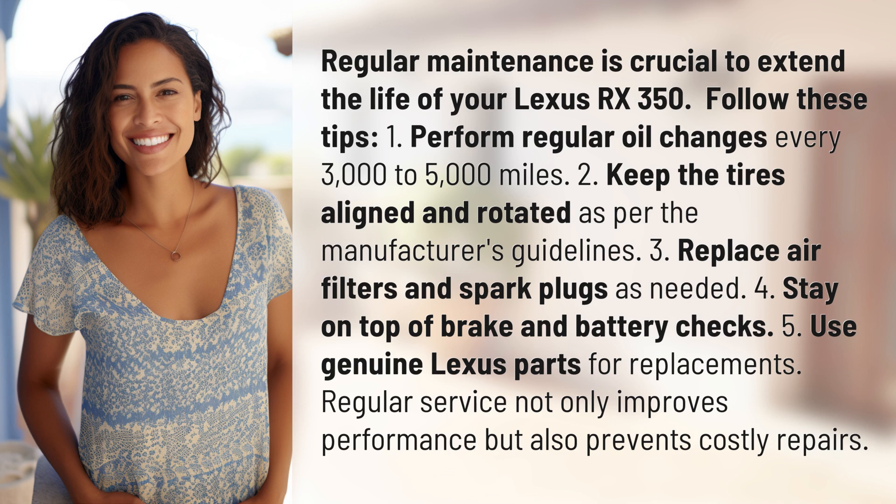5. Use genuine Lexus parts for replacements. Regular service not only improves performance but also prevents costly repairs.